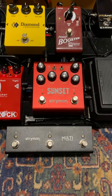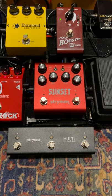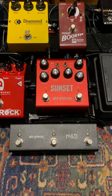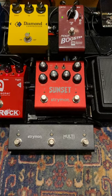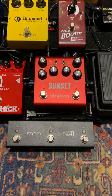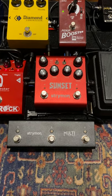Hello. Hi there. I just got myself this Sunset Overdrive from Strymon and this Multi Switch Plus so I can choose and store presets. I had some trouble making it work, but I figured it out. The manual was not too good, so I decided to make this short video to maybe help anybody else.